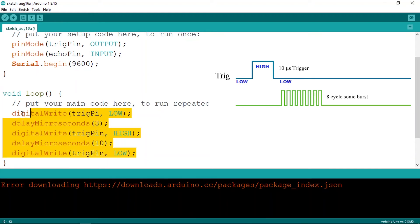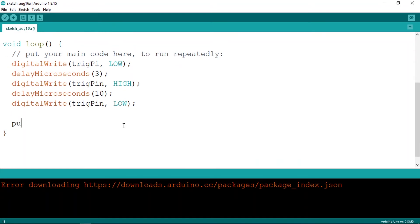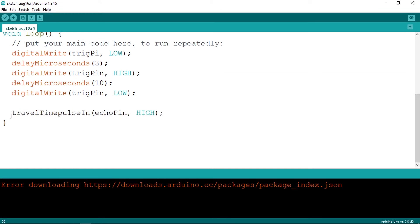Now we can read the travel time using the echo pin. We have a function called pulseIn — give it the echo pin and the HIGH keyword. This is a blocking function: it waits until the echo pin goes HIGH when the ultrasound wave is reflected, then returns the travel time. Store the result in a non-const int variable called travelTime.